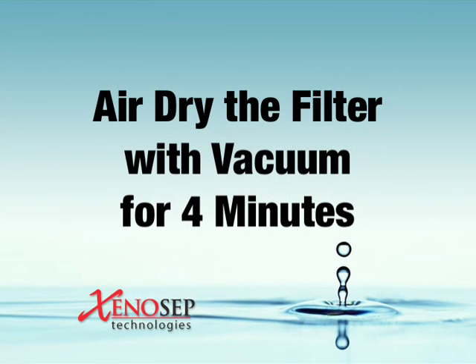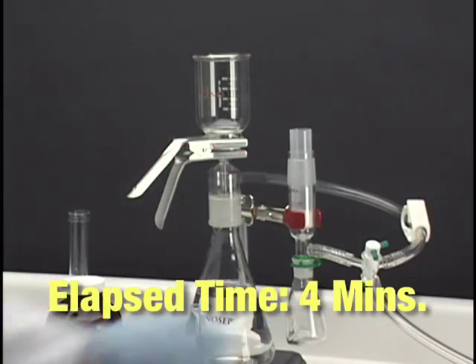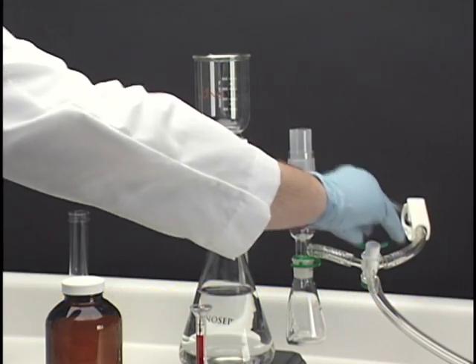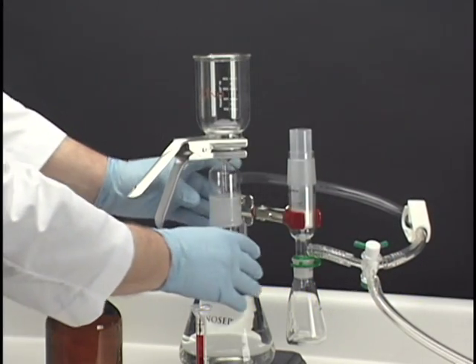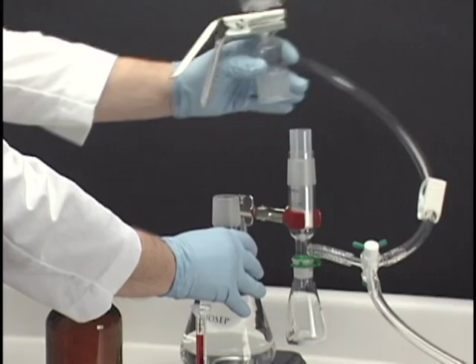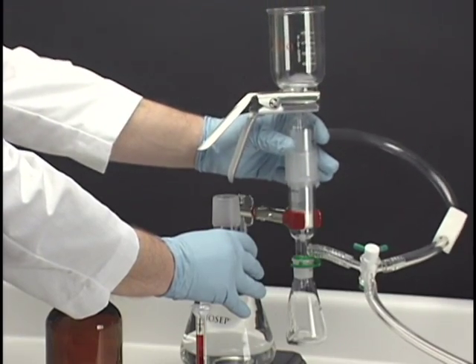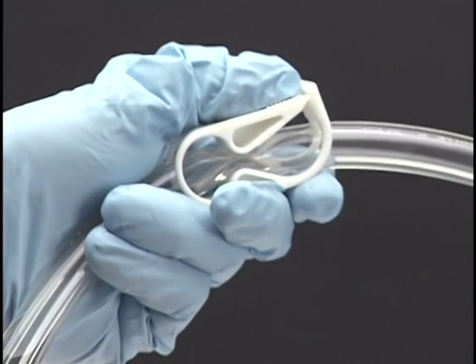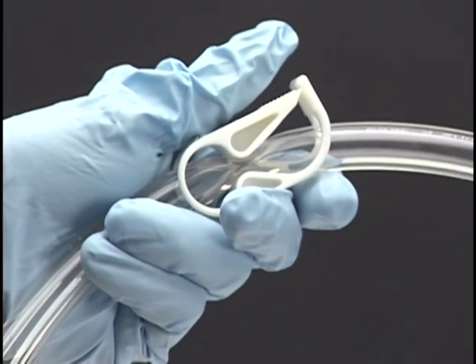After filtration is complete, continue to air dry the filter with vacuum for 4 minutes. After 4 minutes of drying time has elapsed, turn off the vacuum and move the SPE extraction apparatus onto the eluter already containing a disposable sodium sulfate drying column. Completely close the white clamp on the vacuum hose to eliminate potential errors and ensure consistent results.